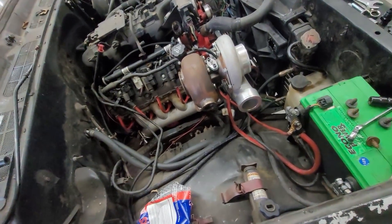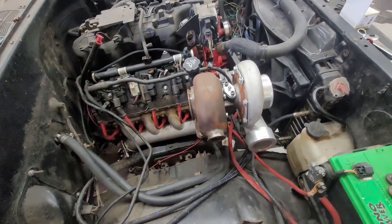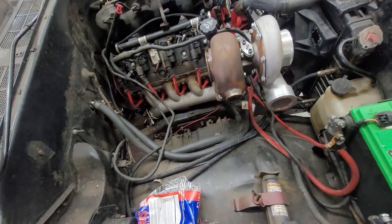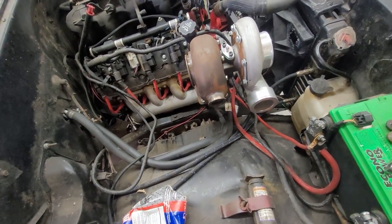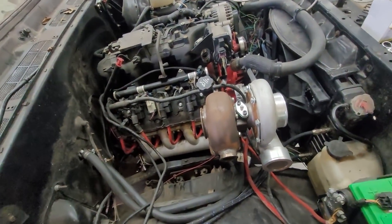It is a better turbo — it'll make more boost. You can get up to 20-21 psi with a 7875. This will max out around 13-14 psi, which is all I'm doing, so I don't care. You probably don't either. I know you're all going for a thousand horsepower, but it'll be fine.